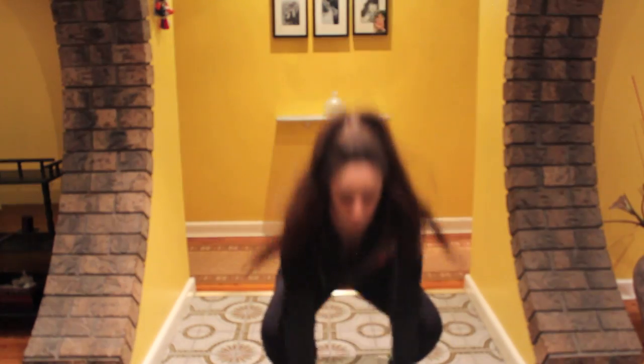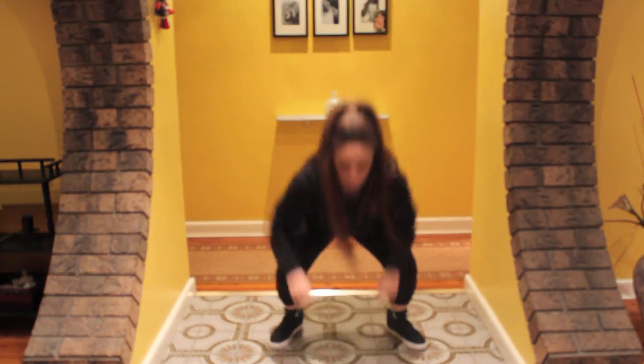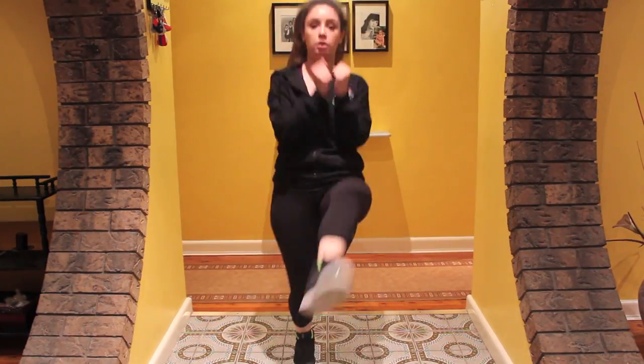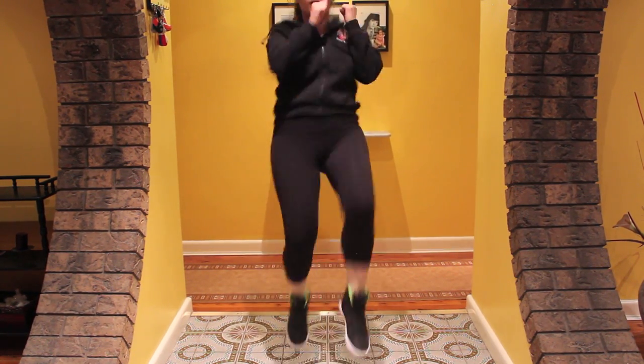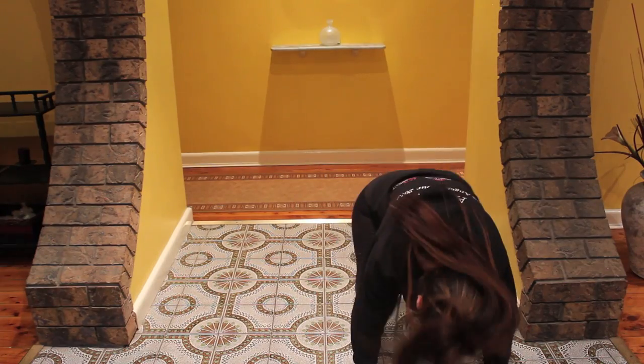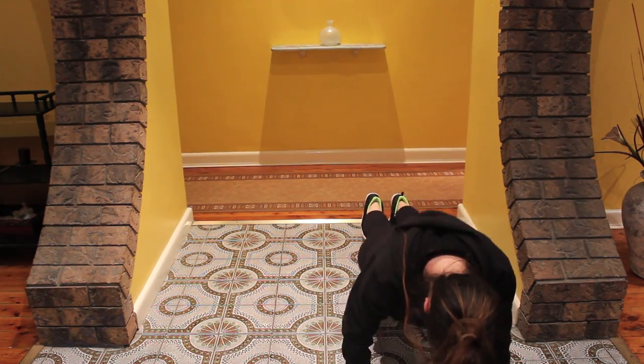Once that is done, I do two minutes of frog jumps — you would know that I've been doing Zumba for a few years, so that's where I've gotten that inspiration from. After two minutes of that, I do about 50 high kicks. Once again this isn't very easy, but it's definitely worth it.